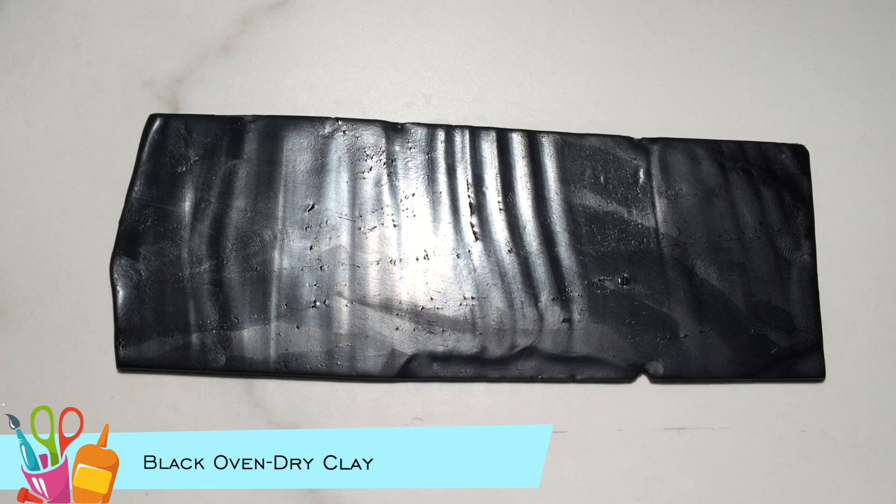I conditioned a block of black clay with my clay machine and rolled it out to about a nine inch by three inch rectangle. Next I placed a sheet of printer paper over the clay and burnished it.